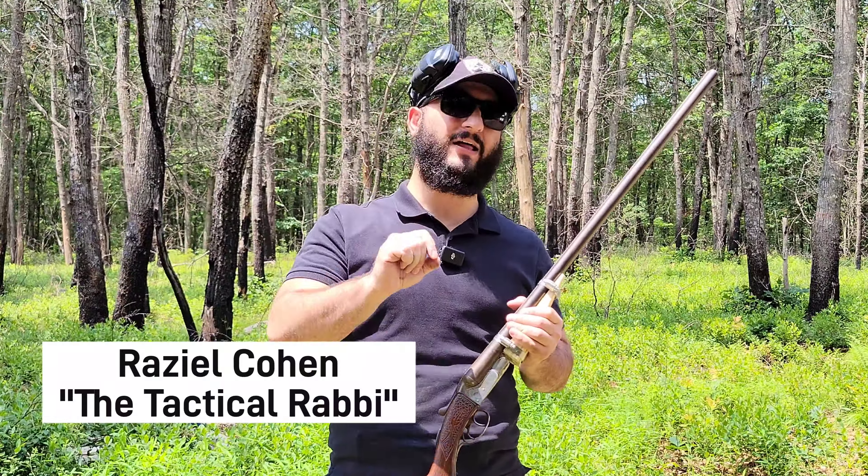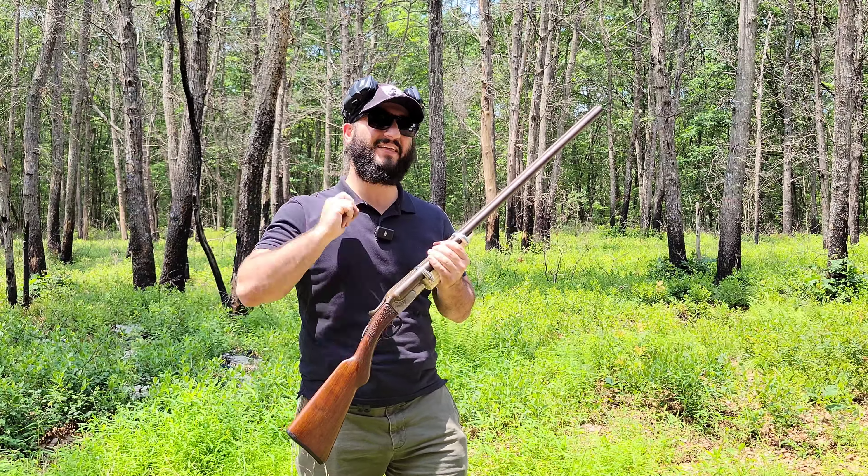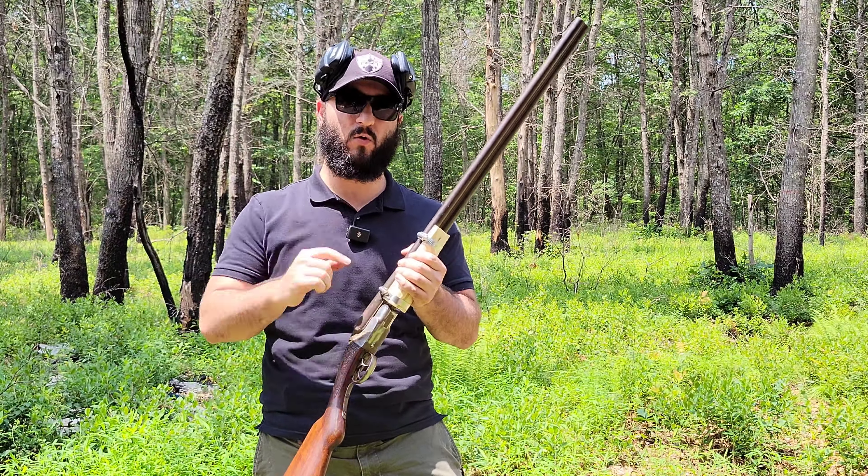Welcome back to the range. I will tell you from the beginning, I am very concerned about how this video is going to go, but I think it's still gonna be very cool. This idea isn't new, but there is something new about the way that we're going to be doing this.